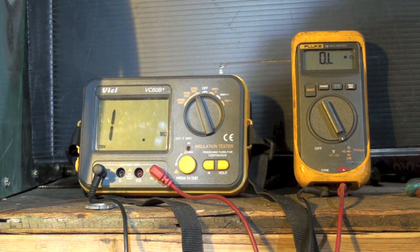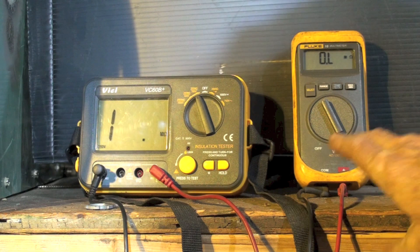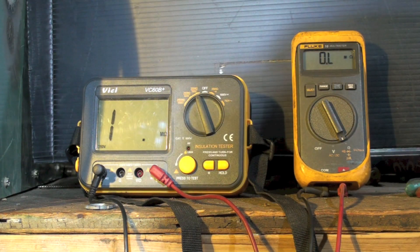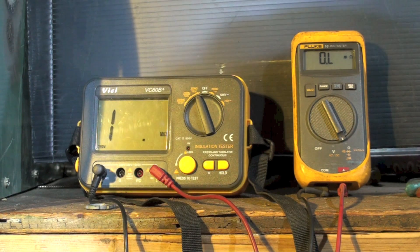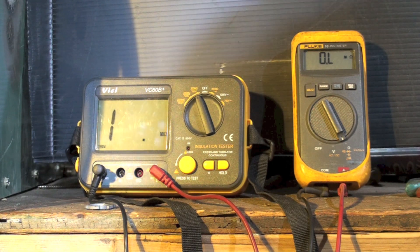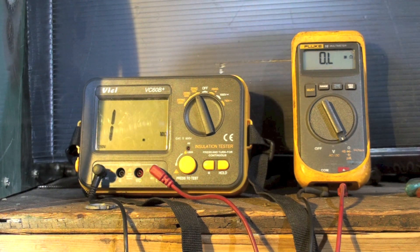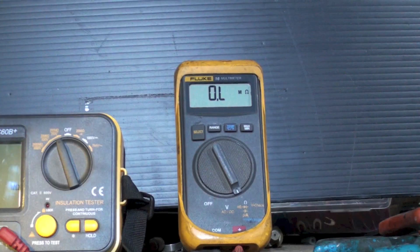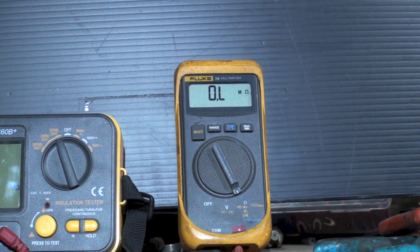When you make a test comparing the ohmmeter to the insulation tester, you should have the equipment up to operating temperature. You can hear this thing running — I'm going to shut it off and then check those windings to ground. Here we have the ohmmeter checking this thing at operating temperature.